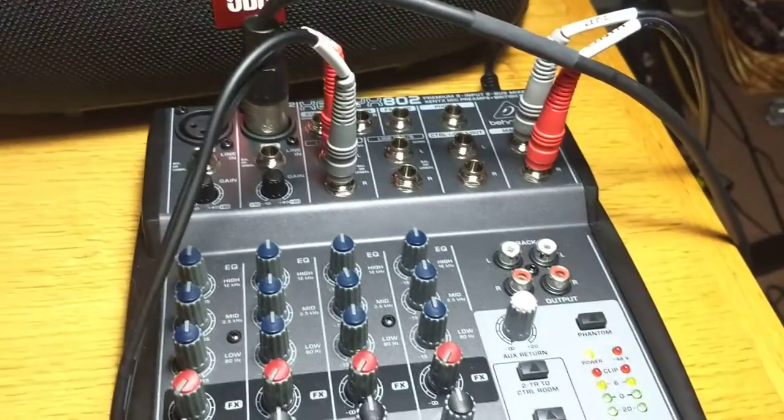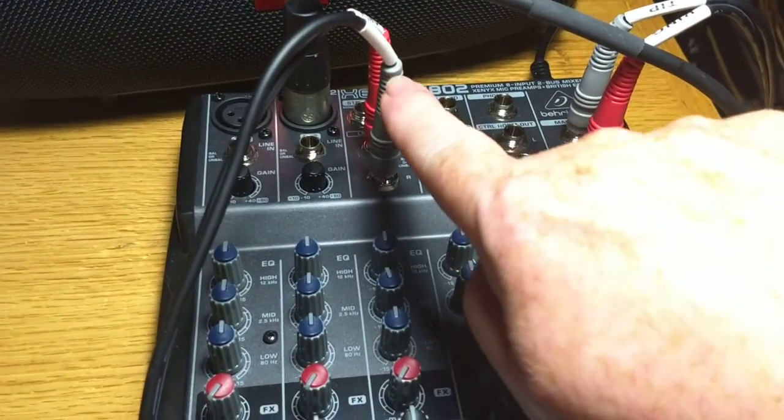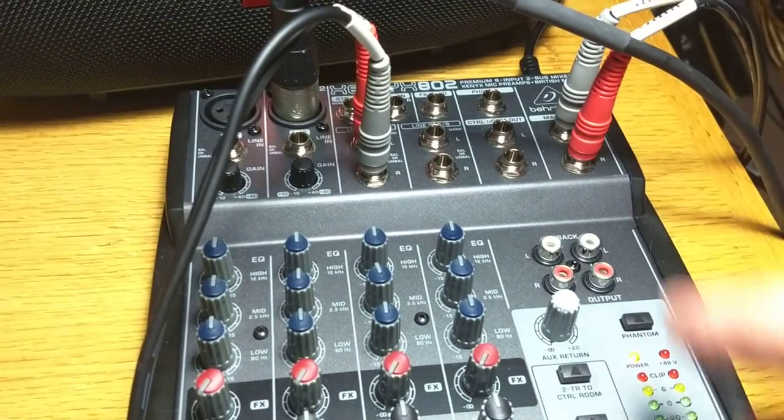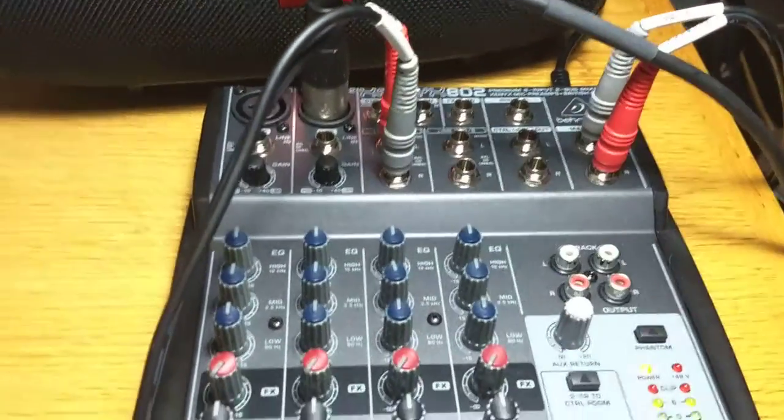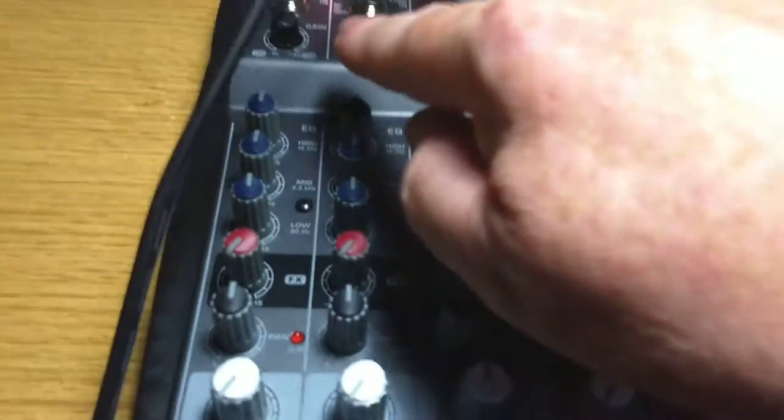So the microphone is now on and it's connected here. So I have microphone, computer, and then output to the speaker. Microphone's here. Now I need to adjust levels.